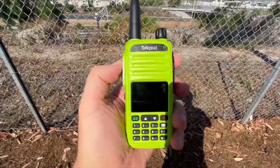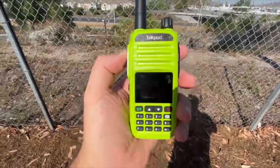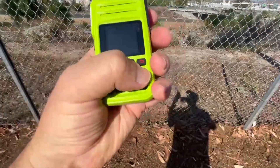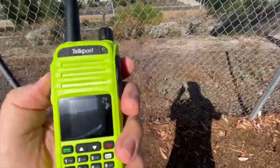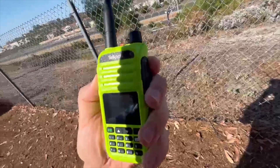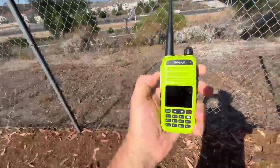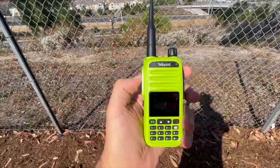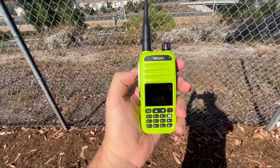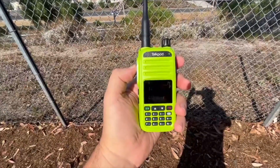It is a little difficult to read the screen in direct sunlight. Let's give it a try and see how it does. WJ6F testing — and it seems to work well.